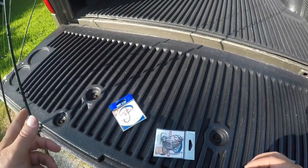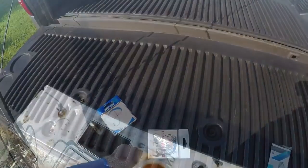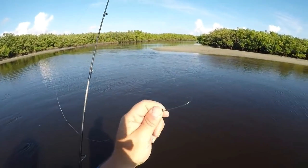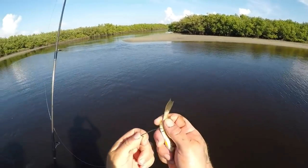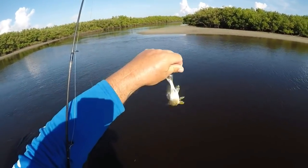I'm going to show you how to hook these croakers with these hooks. Basically, we're just going to take our worm-style hook and hook the croaker right there in the anal fin — just like that.